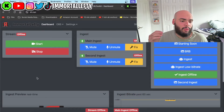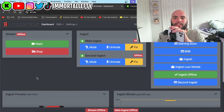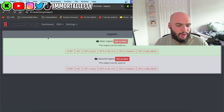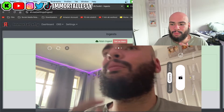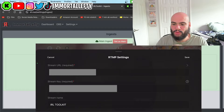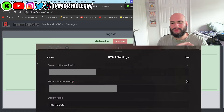Before we get into the OBS part of the video, I want to show you guys how to connect your phone so we can go in order. This is how we're going to get our phone ingest into IRL Toolkit. Go to ingest on IRL Toolkit and click RTMP as main ingest — you'll have your URL and your stream key. When you first open the app on Prism, click the little movie button and click to add ingest or RTMP settings. You'll see the stream URL and the stream key right in front of you.